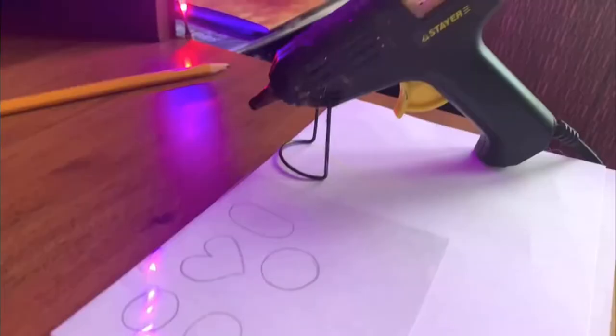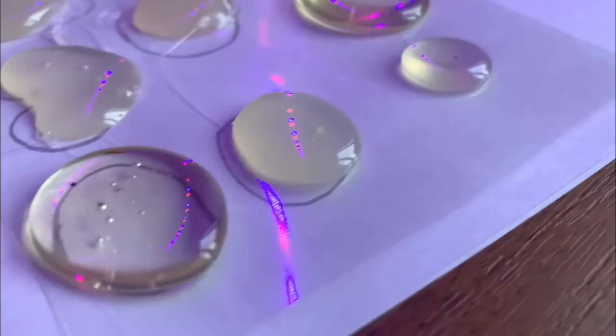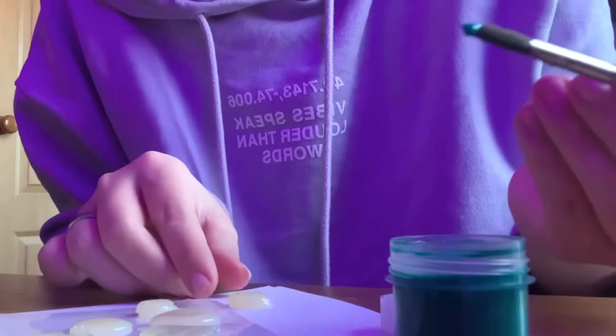We draw the shape of our stones while the glue is warming. Carefully put the glue into the shape, and if necessary trim it. We are waiting for the glue to dry completely.